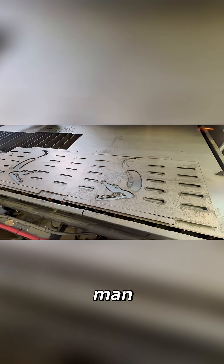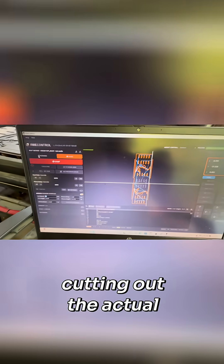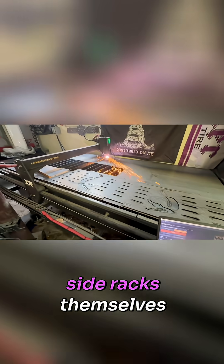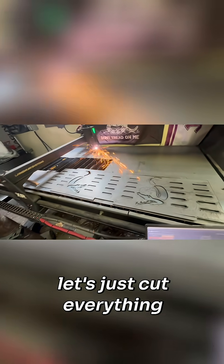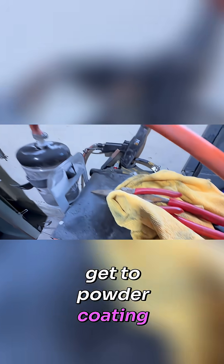I really dig this design. Here we are cutting out the actual side racks themselves — figured since the CNC's on, let's just cut everything at once. Looks good, let's get to powder coating.